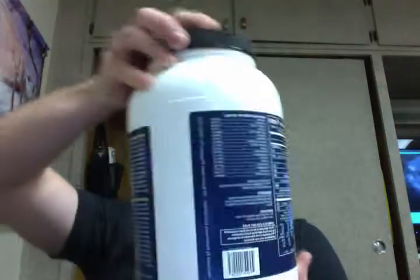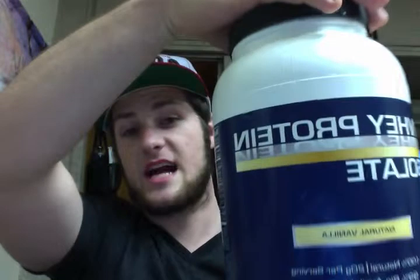I forgot one product that I'm also going to review — let me grab it. It's the whey protein isolate, natural vanilla. I bought this from Fred Meyer. This stuff's only $45. Best workout I've ever had. And this is also some of the best protein I've ever had — $50 for 48 servings.